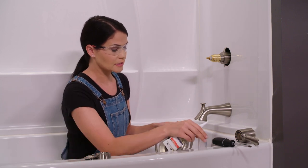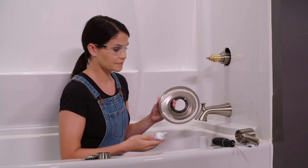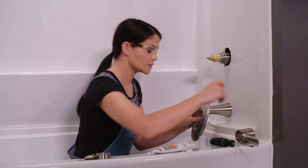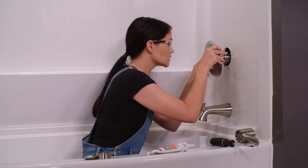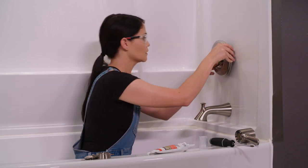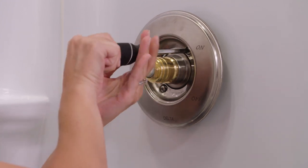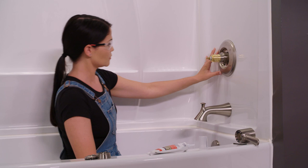We're going to take silicone and just line the edge, starting at the bottom. Now we're going to flip the escutcheon over and grab the two screws included in the package. I find it's easier to put them in first, then line these up with the screw holes in our bracket and slide it over. I'm going to grab my Phillips head screwdriver and start threading these in. That looks good — I have no gaps and I'm all centered.